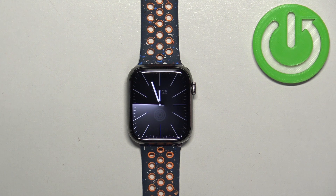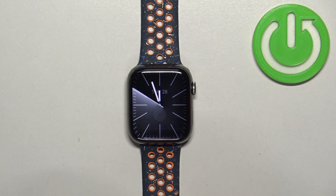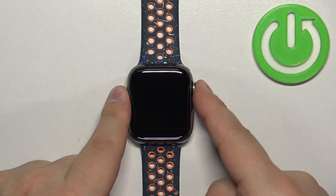The first thing you will need to do is wake up the screen on your watch. You can do it by pressing any of the buttons, and after you wake up the screen, press the crown button to open the menu.